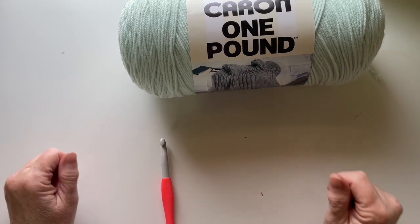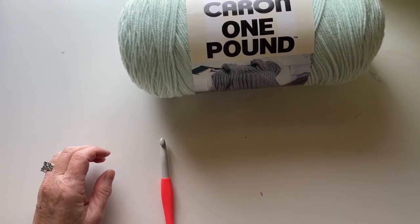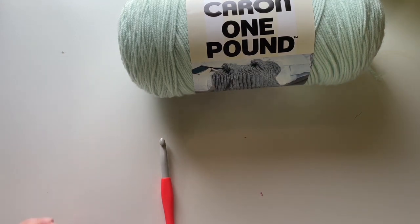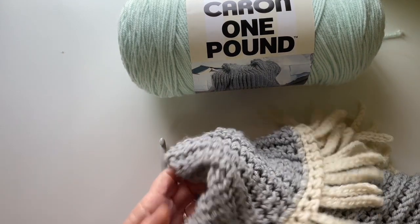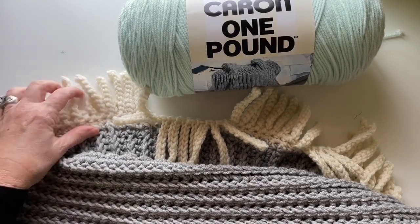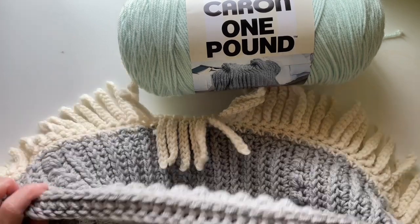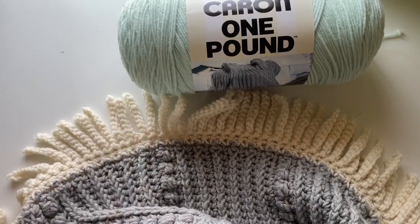Hello and welcome! Today I'm going to show you how to make this lovely berries and stripes textured crochet blanket. It is super fun — I really enjoyed making it. In fact, I'm going to make another one.